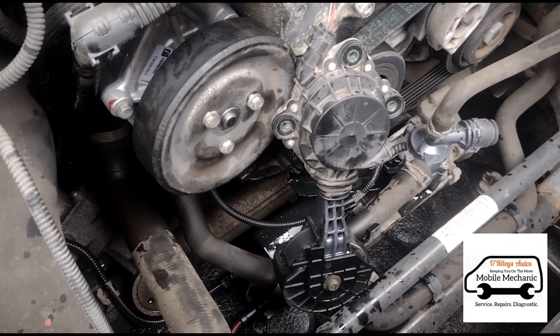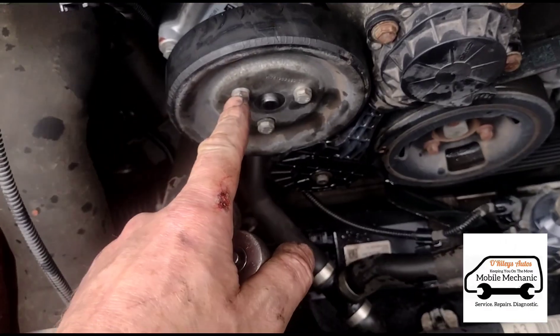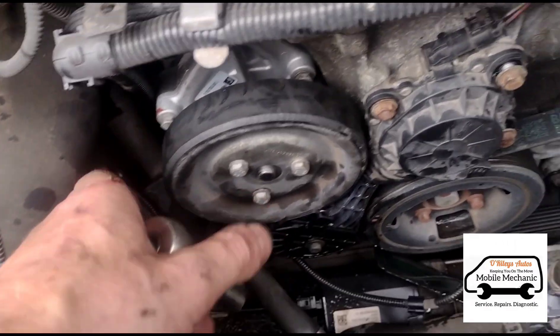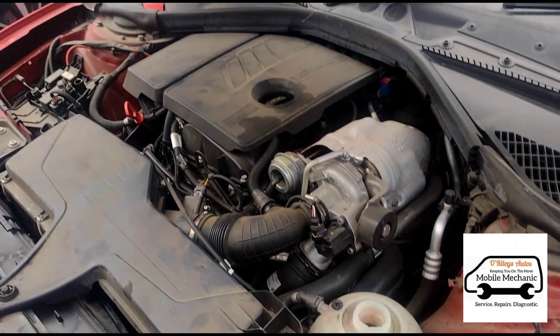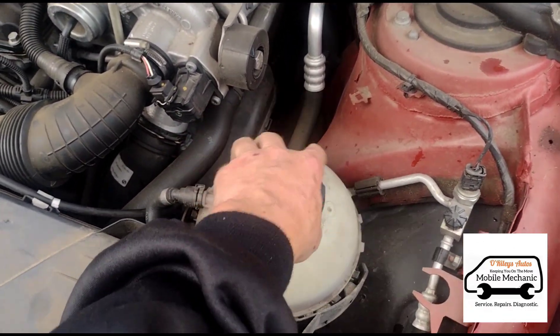Now we can put it on. We're tightening up these bolts — the water pump and tensioner bolts are about 10 Newton meters. That's it, we're all finished on the BMW.